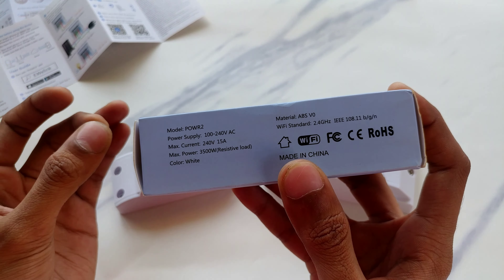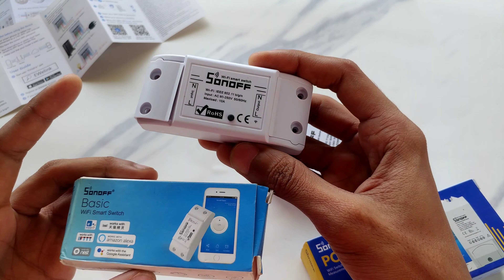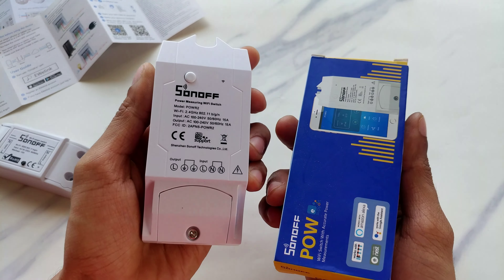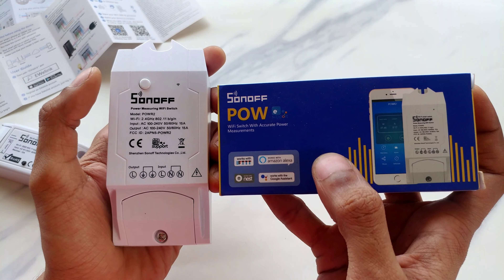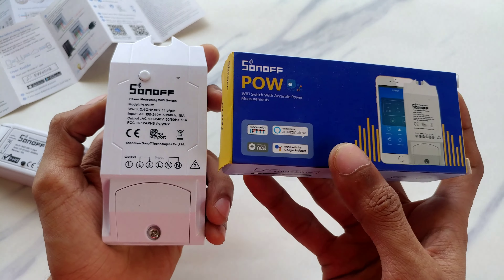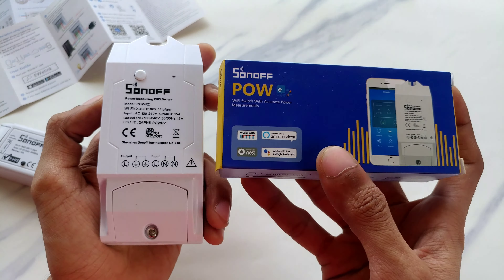The Sonoff Basic, which is a normal Wi-Fi switch, is around $5 — a very affordable one. Whereas the Sonoff Power R2 is something like $10 to $15 depending on where you get it. The wiring details are very simple, you can refer to the manuals. Let's set those aside and get directly to the devices.